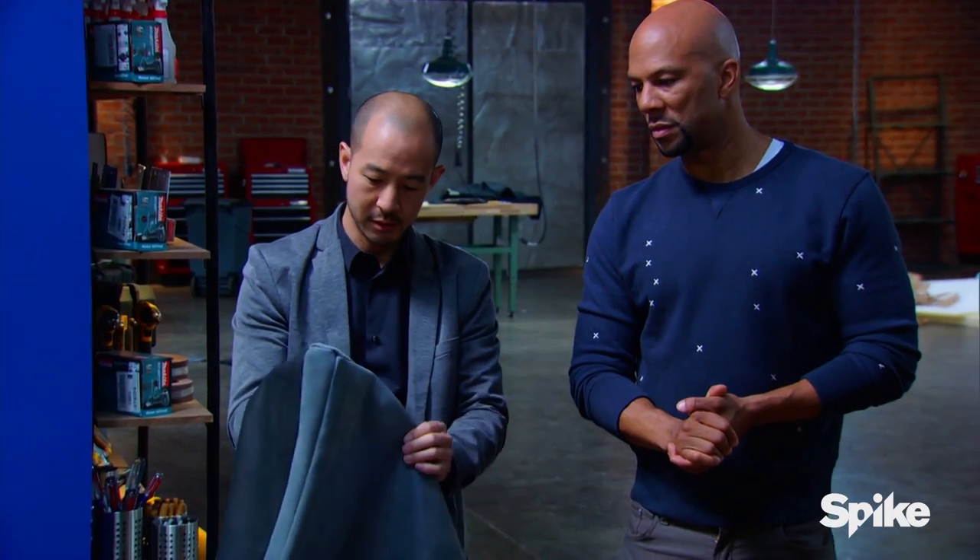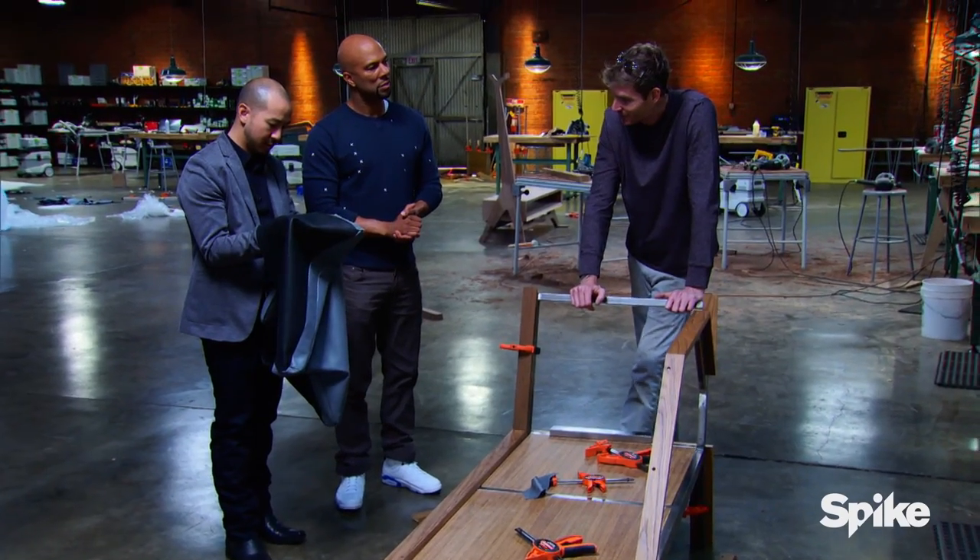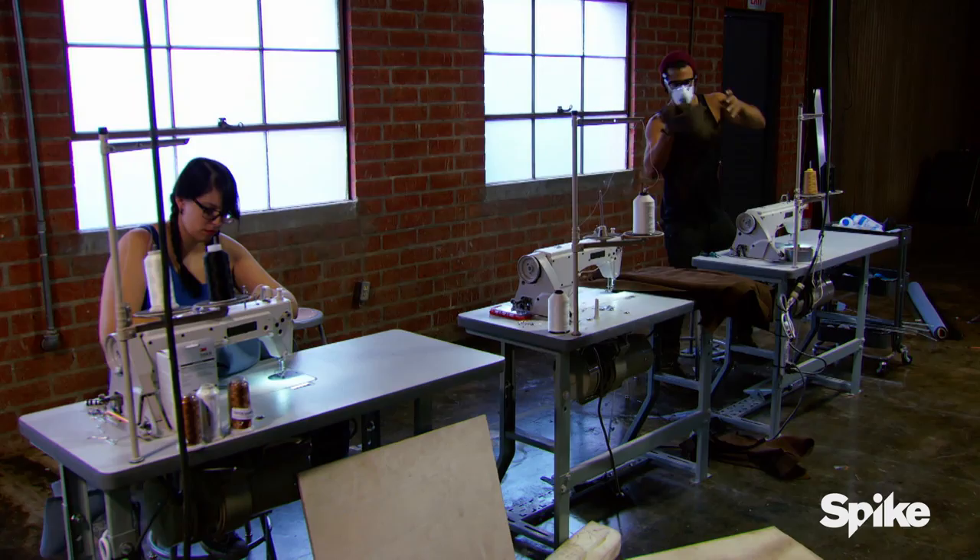And Rahil's doing all the sewing? Mm-hmm. Giving him a little bit of trouble, but so far he's coming through with it. Rahil's having a lot of trouble with the upholstery — he's jammed up three machines.